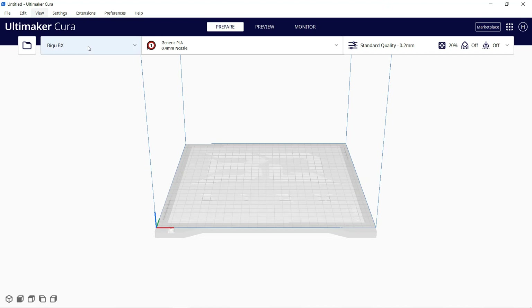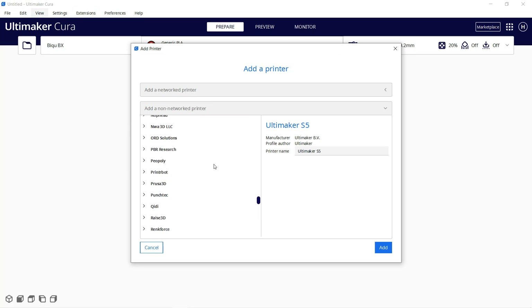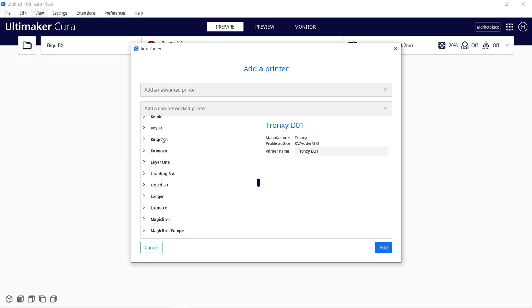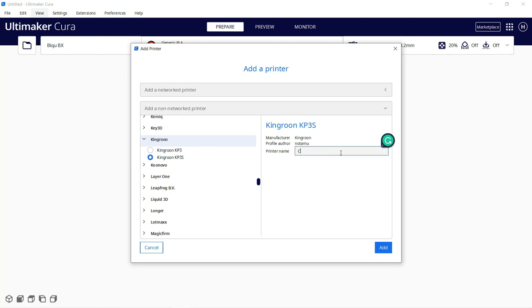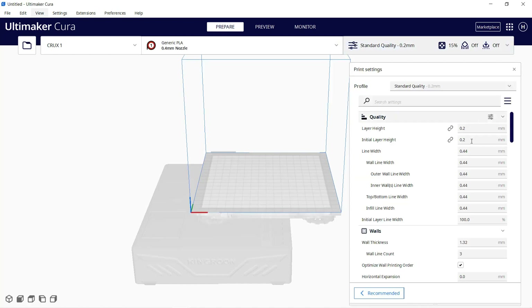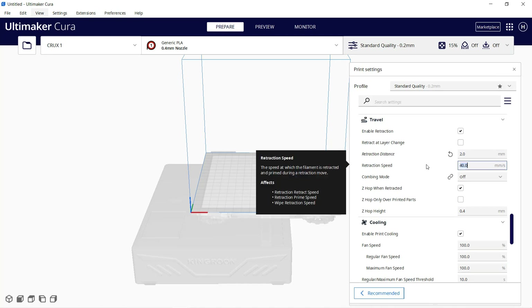Next I will go to Cura and set up this printer. Select Add Printer — since this printer is new, I can't see a profile for it, but I can just use any similar size printer and make some changes. I think the King Rune KP3S should be similar enough, as it has the same 180x180x180 print volume. Just rename it to Crux 1, and all we need to change is the retraction, since this extruder is a single-gear extruder with a 1-to-1 gear ratio like the Ender 3's direct extruder.